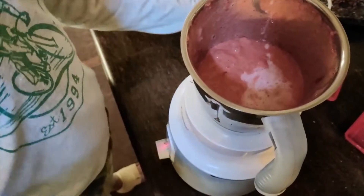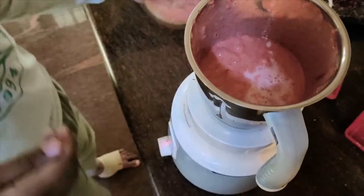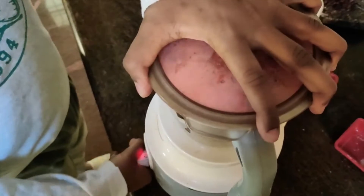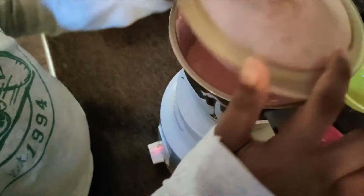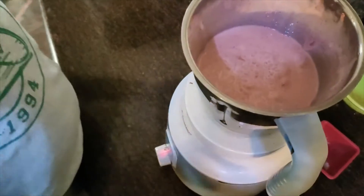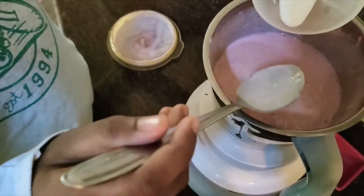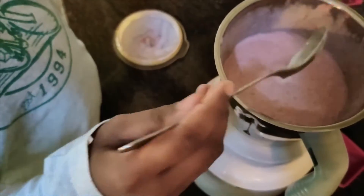That will be enough because later on we'll be adding ice cubes into this, so that is also water content. So now let's see — it's done, we can be tasting this. It's just too thick, so I'm going to be adding a little more milk.